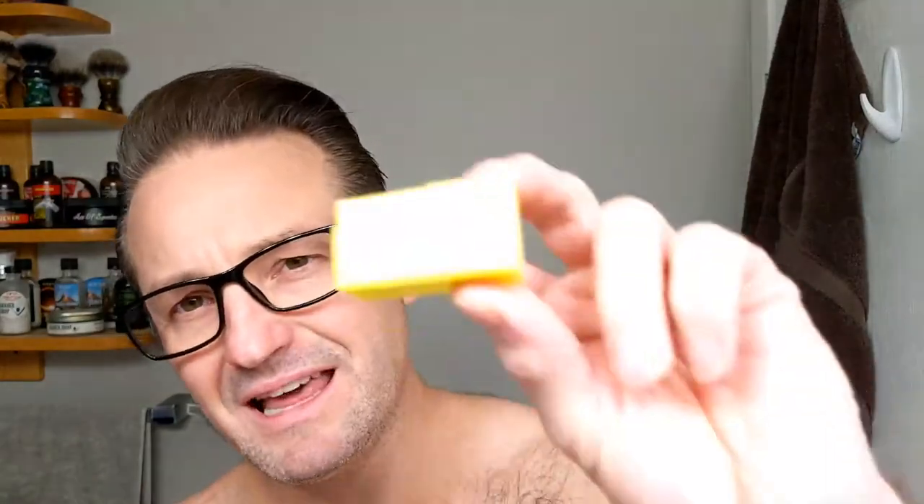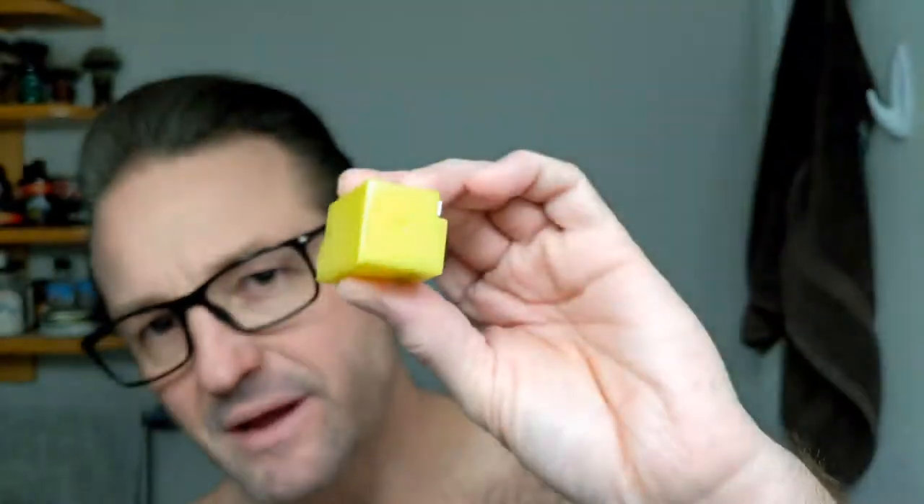I have it loaded with a blade — they're not the stainless ones. I think they may be carbon; I'm not sure, I forgot to look it up. It's my second time on this blade. They're not my favorite, but we'll see how it goes.